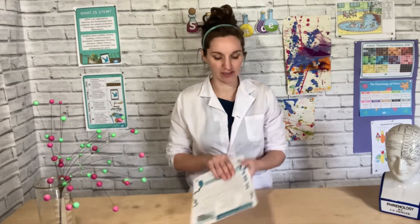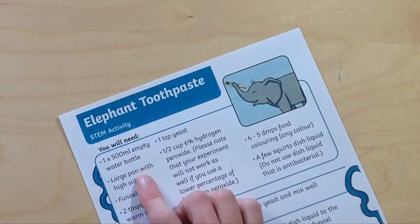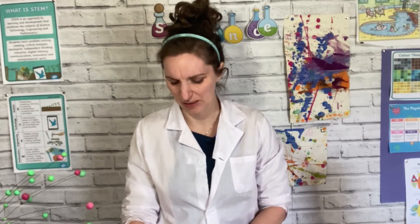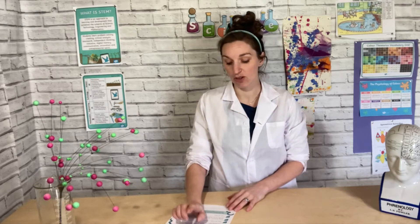Here are all the things we need, so let's get all the bits together. Empty water bottle, pan, funnel, warm water, yeast, hydrogen peroxide. Where do we get that from? That's the bit that sounds a bit dangerous. I don't know where to get hydrogen peroxide, but I've heard you can get it from the local pharmacy. So let's pop there and see what we can find.